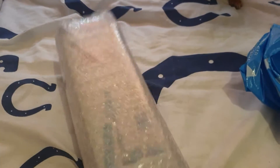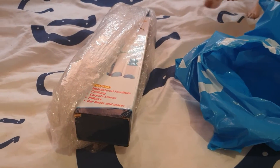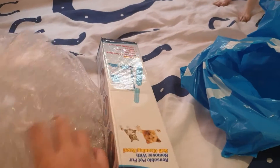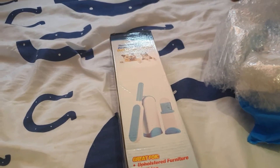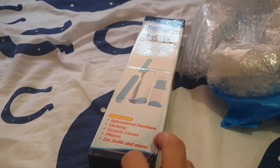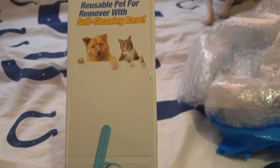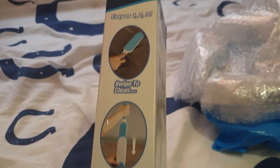So I bought a pet fur cleaner. Let me open this up — a lot of packaging here. I got this pet fur cleaner from Shopee for around 150 pesos. It's for upholstery, carpets, pillows, car seats and more — a reusable pet fur remover with a self-cleaning base.